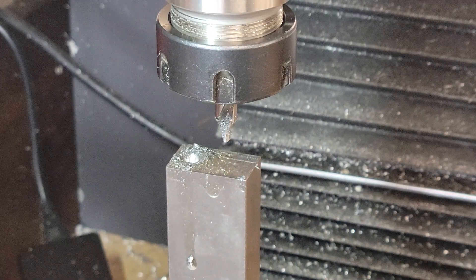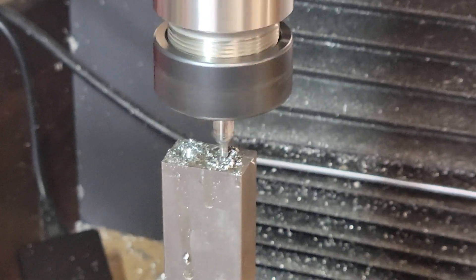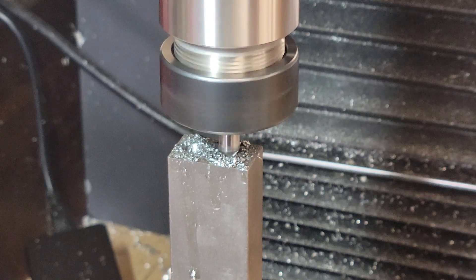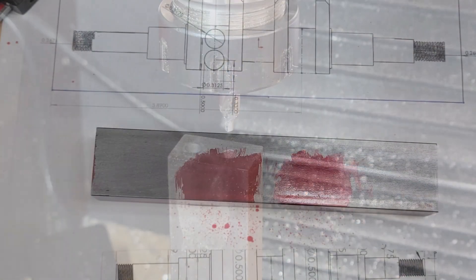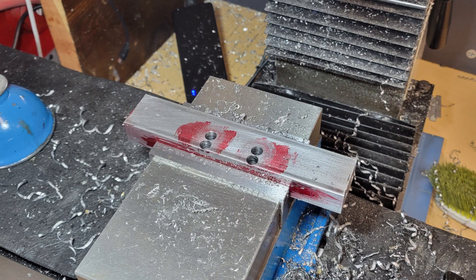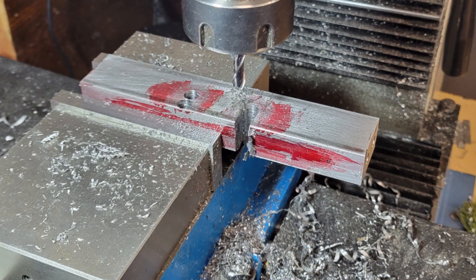We use a 5/16ths center drill and want a nice shoulder for our lathe centers to ride upon. We do this on both ends of the workpiece, ensuring we touch off on the same surfaces. The next order of business is to remove as much material as we can with the mill. We'd like to do as little machining as possible on the lathe, primarily because a lot of the cutting is done with an interrupted cut, which imparts a shock to the workpiece and has the potential to distort it.